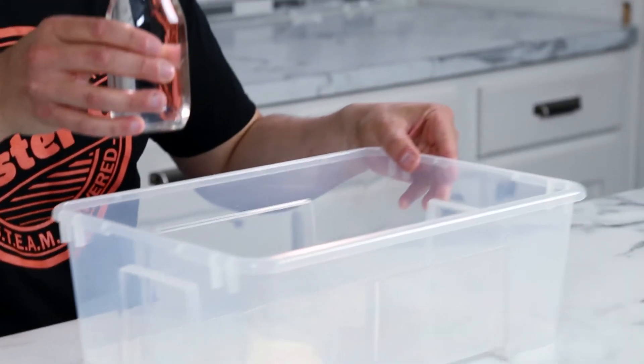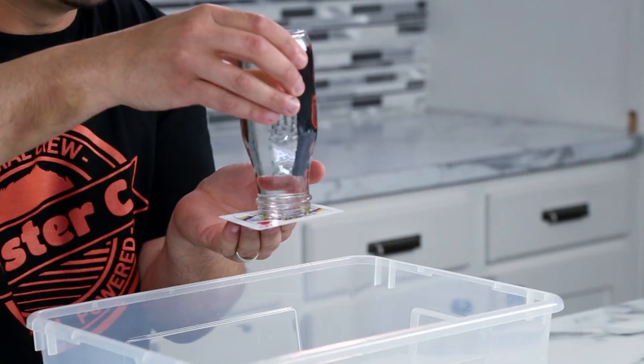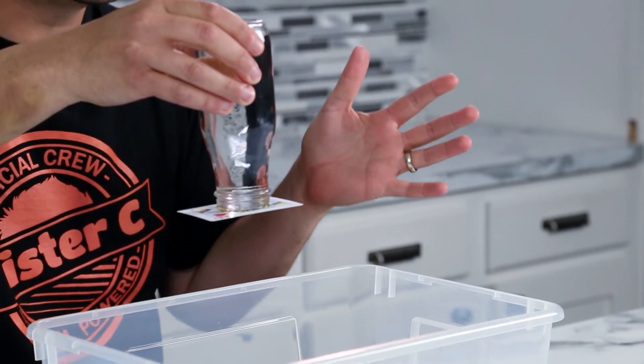Make sure you have something to catch the water just in case it spills. The card is in place, and now hold it as you turn over the container. Be brave, let go, and the water stays inside the container.